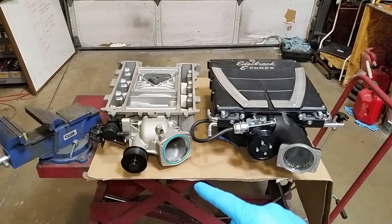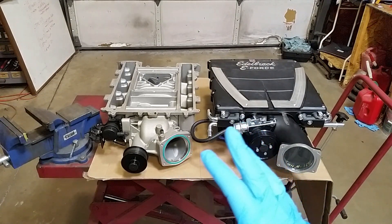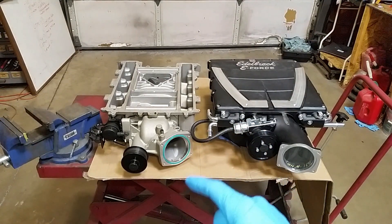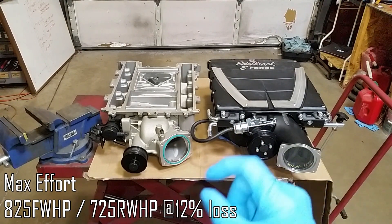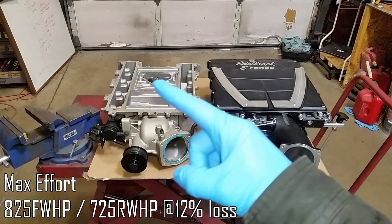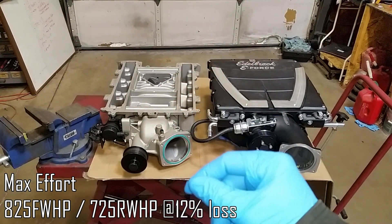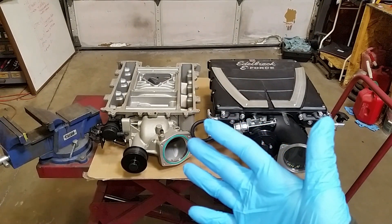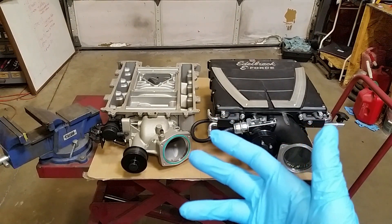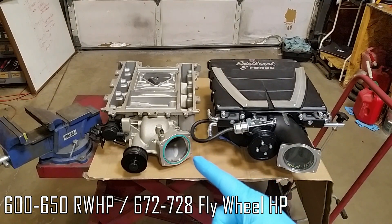Super Chevy actually worked on an LSA build with a fully ported, modified air lid, fully tuned custom setup and they were able to achieve 825 horsepower at the flywheel. At those levels you're really pushing the ragged edge — they were actually having distribution issues where the rear cylinders were running lean and hot. Don't expect those numbers. Guys will hail Mary and pull them at 700 wheel, which is close to about the 825 flywheel mark. I would say 600 to 650 wheel is probably pretty safe — that's your general use range for this type of supercharger.